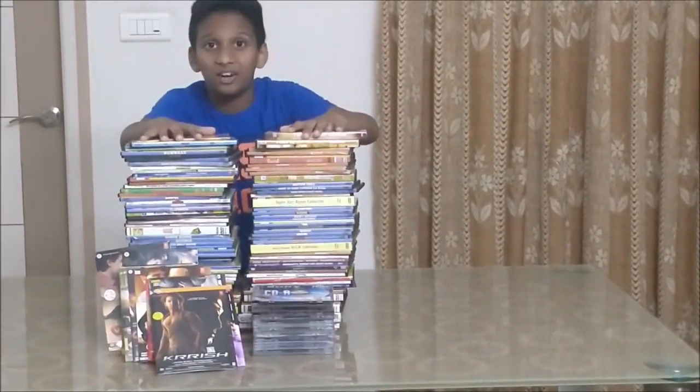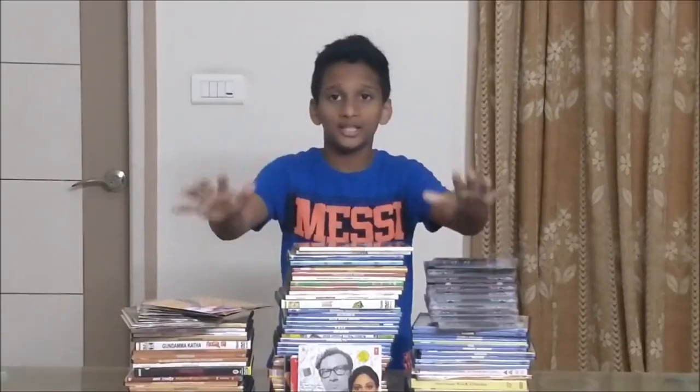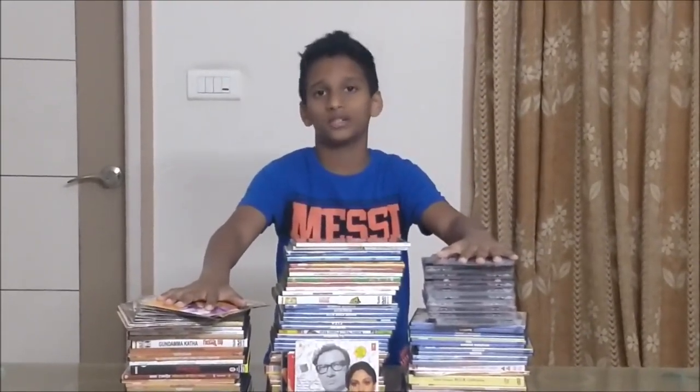Nowadays, people store their photos, videos, music and movies on a phone or a hard disk. Some people still have hundreds of CDs and don't know what to do with them. All these CDs will ultimately end up in a landfill and pollute the environment.